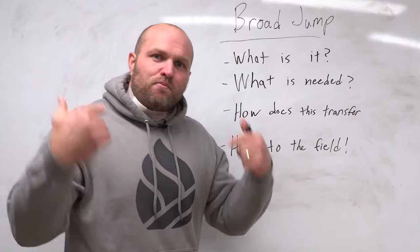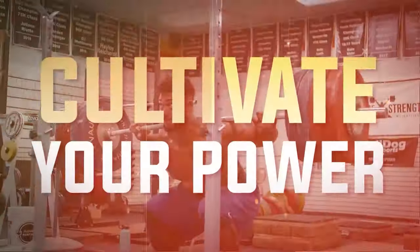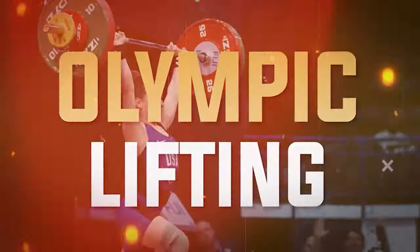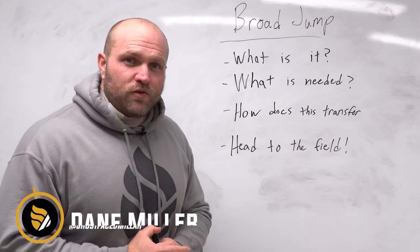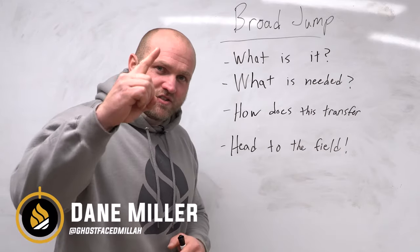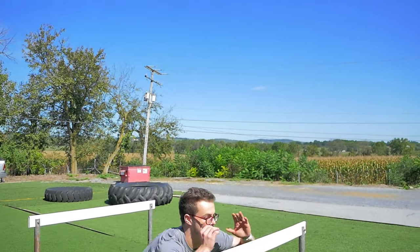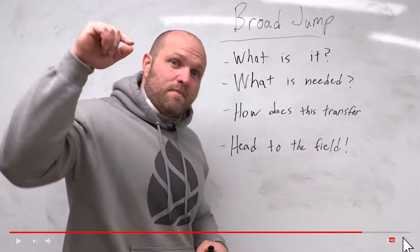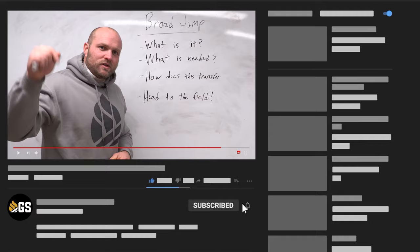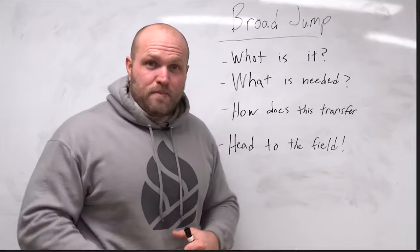We're going to go into deep detail about broad jump-based training and we're gonna start right now. What's up everybody? It's Dan Miller from garagestrength.com. If this is your first time to the channel and you're interested in taking those weight room gains and transferring them over to the field — learning how you can get stronger, be more explosive, and become a better athlete — make sure you like, subscribe, and ring that notification bell so we can help you become a beast.